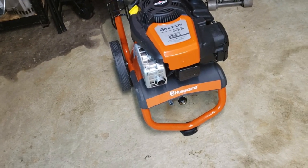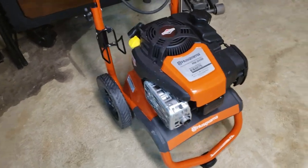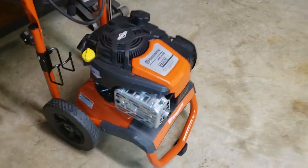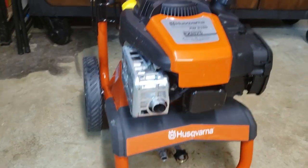However there are some shortcomings about this pressure washer that I want to point out. First of all, if you look at it, it's very basic. It's just basically a motor, a pump, and a frame. As simple as it can get.